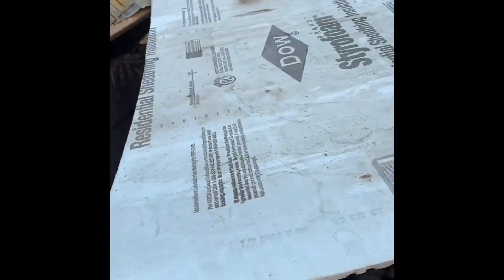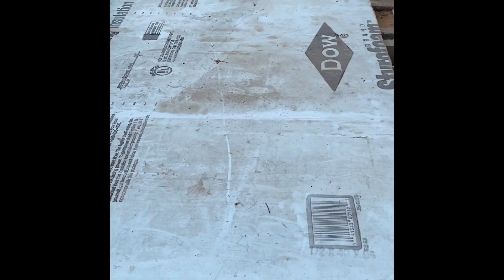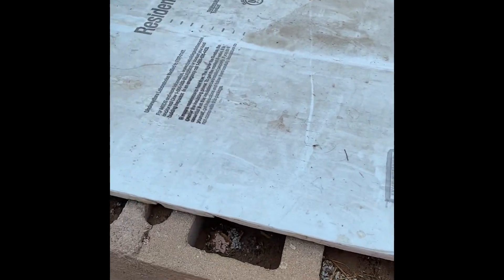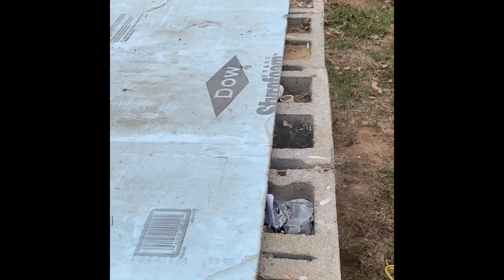We put a piece of styrofoam under the lid, then we slide the lid back on in place. We have dirt down in each one of these concrete blocks to keep it more insulated.